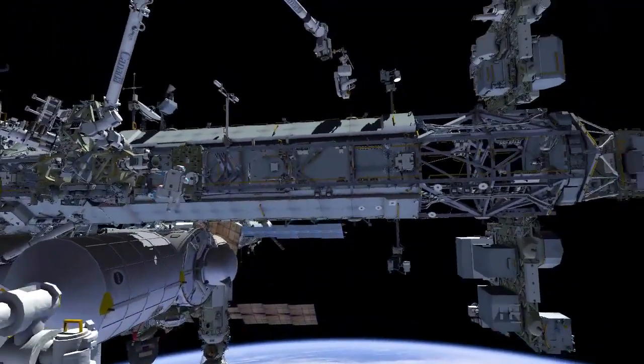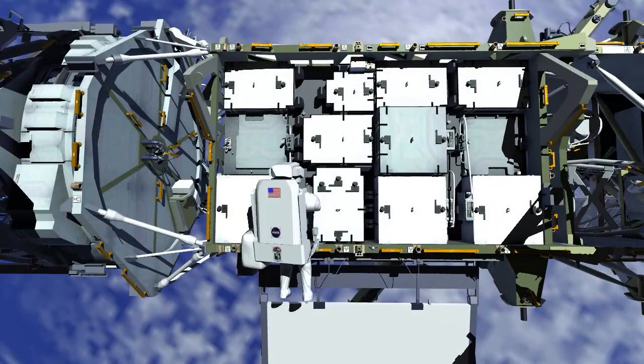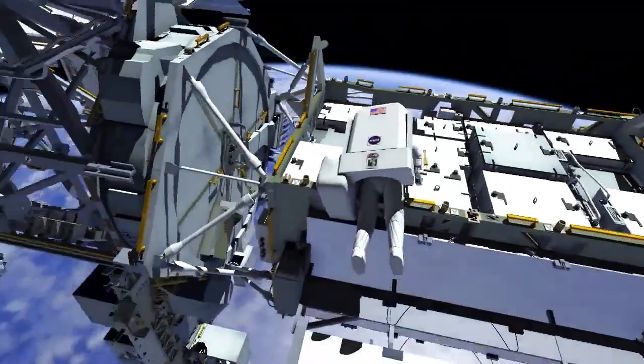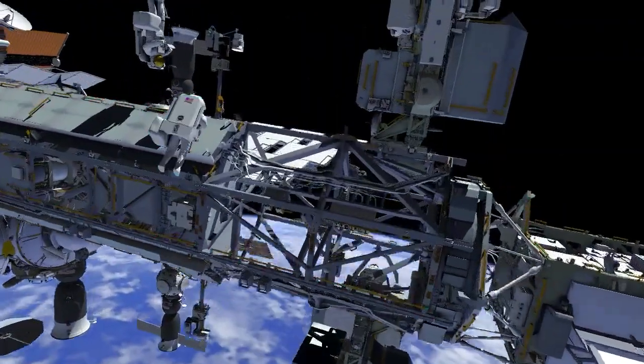EV2 retrieves a different tool bag and translates to the port 4 integrated electronics assembly worksite. Several bolts on the 4 alpha side will be released and re-torqued at a lower setting. This will make any future robotics replacement operations of those equipment boxes easier to perform. EV2 then rejoins EV1 at camera port 8.